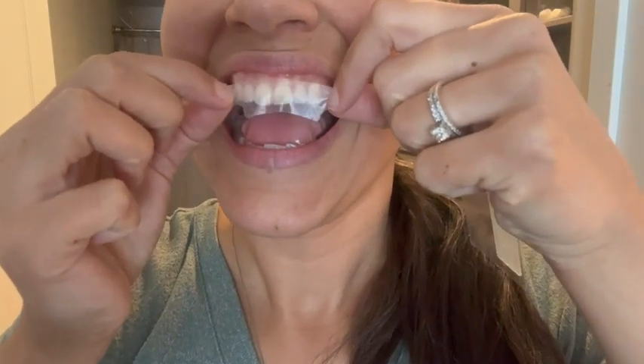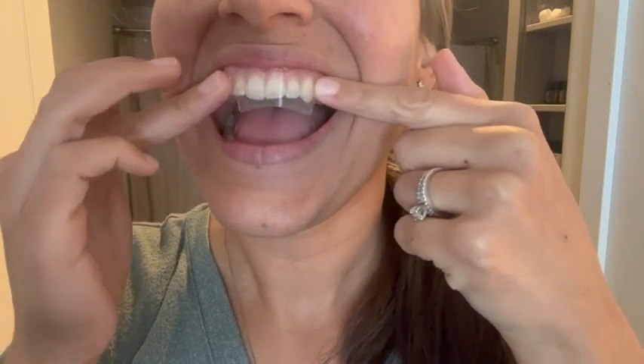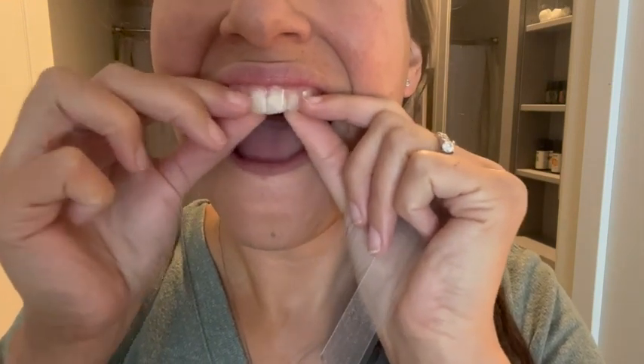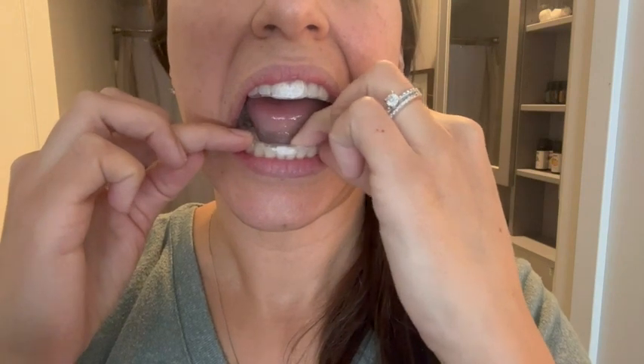The box comes with strips for your top and bottom teeth. I feel like the strips are pretty easy to use and they take about 30 minutes for a full treatment. They also don't taste like chemicals. And once on, you have to press them against your teeth in order for them to stay on for the whole 30 minutes, so you want to press them on really well.